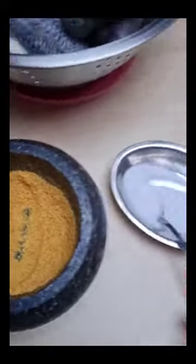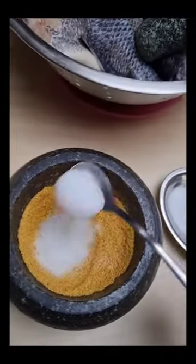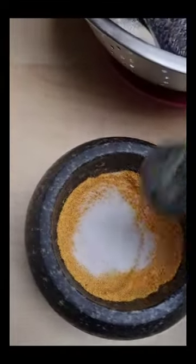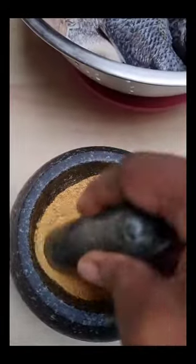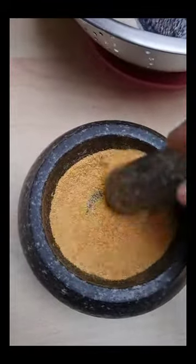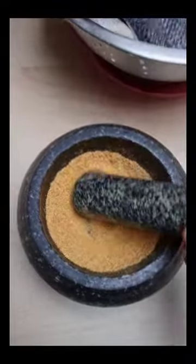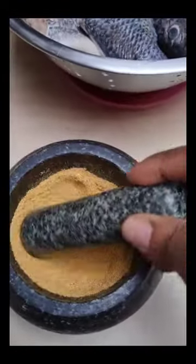Some salt — about two teaspoons is okay, not too much, because we are still going to add some ingredients to our stew later, so it doesn't become too overwhelming. Our mixture is ready.